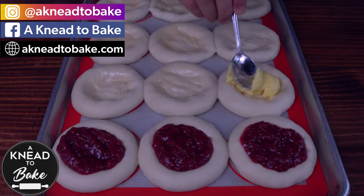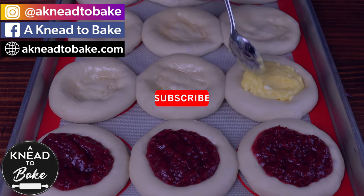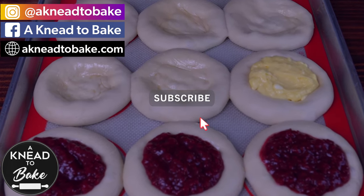Thank you for watching this video. Please like and share this video and subscribe — I have a new video every week.